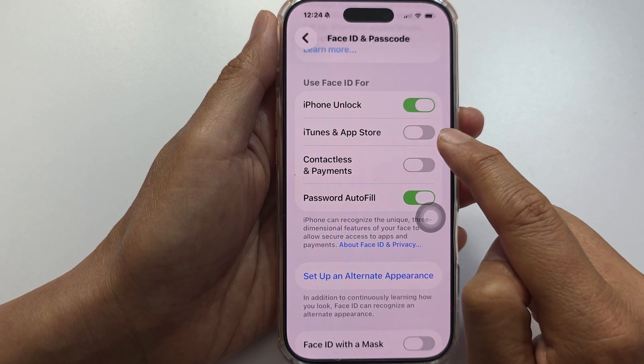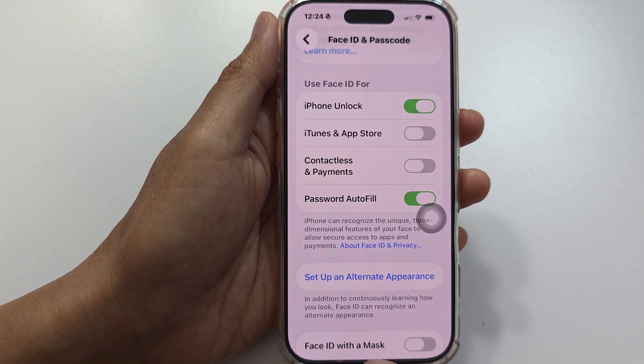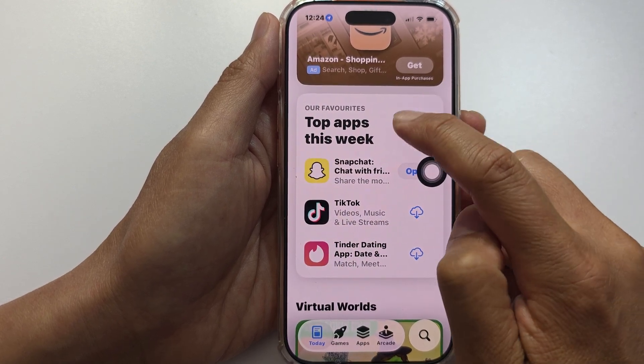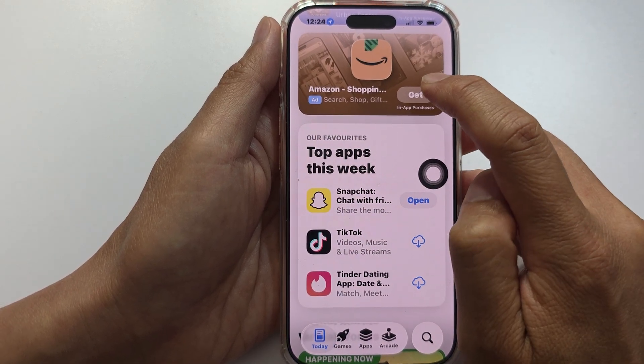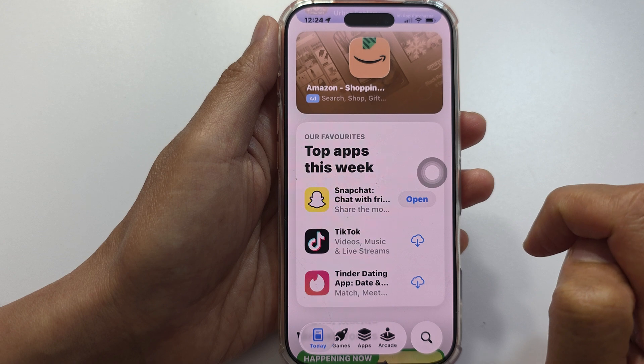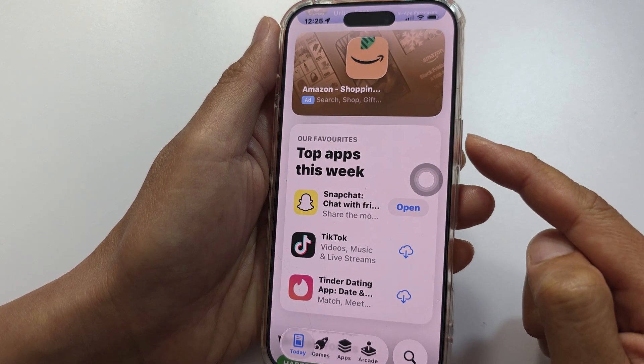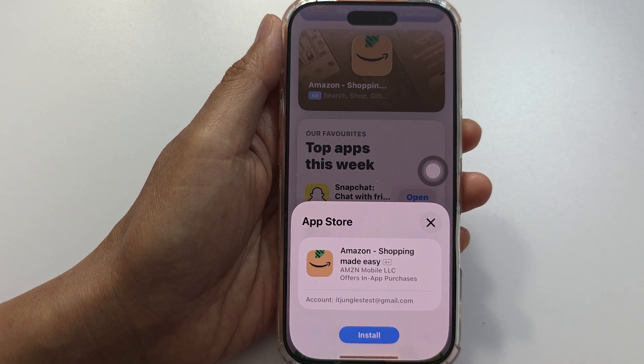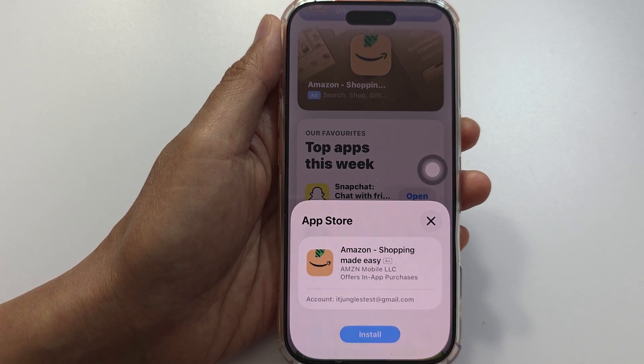Switch it off, then go back to the App Store and try to install the app again. Tap on Get — this time, instead of asking you to press the side button to confirm, it will show an Install button right here where you can just tap on it.